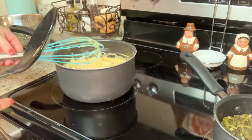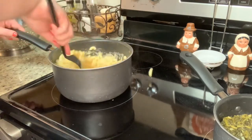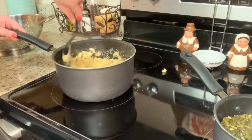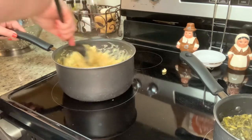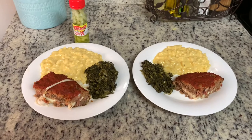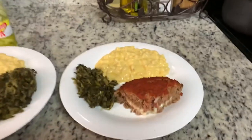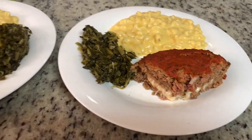Tonight I'm just leaving this as a stovetop mac and cheese, but to do a baked mac and cheese using the same recipe, you'd just place it into a greased casserole dish and bake at 350 degrees for about 20 to 25 minutes. You can top it with extra shredded cheese, panko breadcrumbs, or bacon bits. Here are the finished plates — I have the meatloaf, the greens, and the mac and cheese. This meatloaf is really good and it's nice to change up our typical meatloaf night.